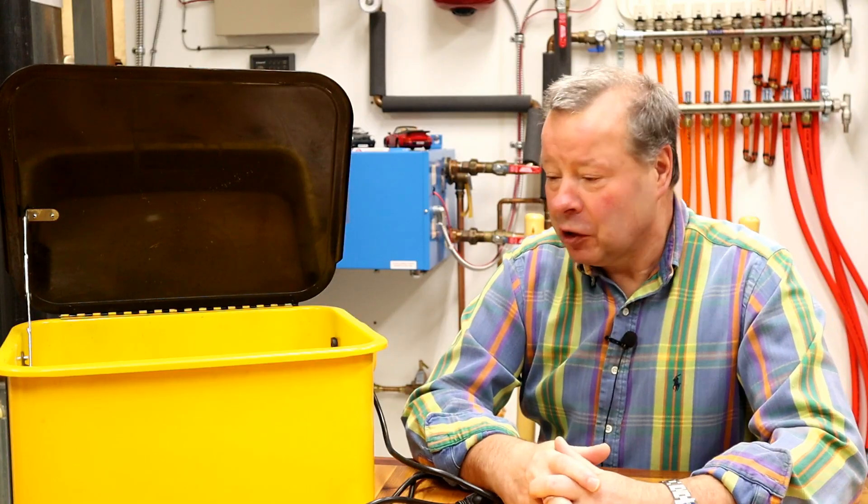Howdy folks, John here. In today's video we're going to be attempting to repair this little 3.5 gallon parts washer. I say attempting because I really don't know how this one's gonna go — we're dealing with a fairly big unknown with it.